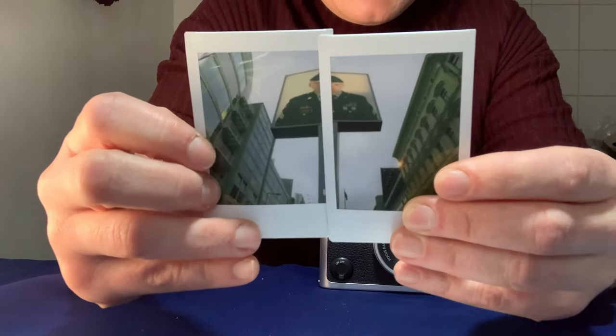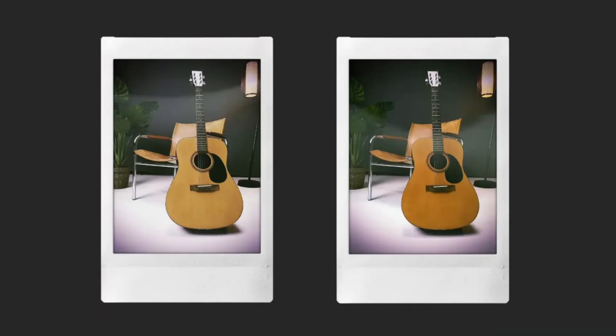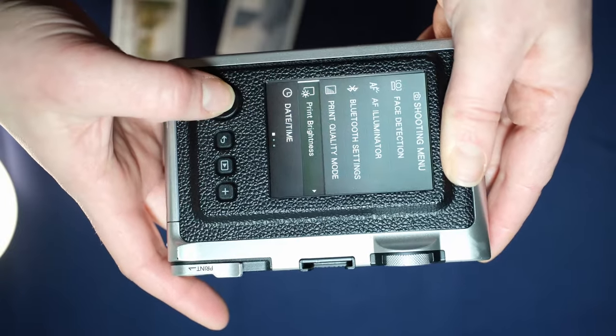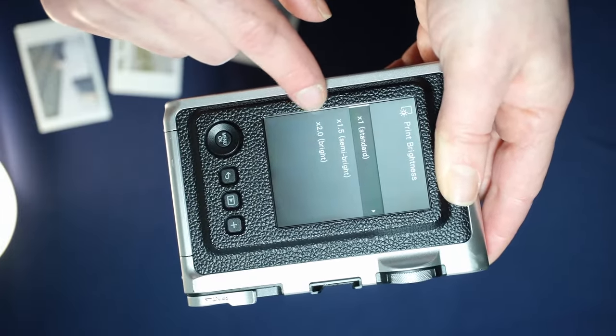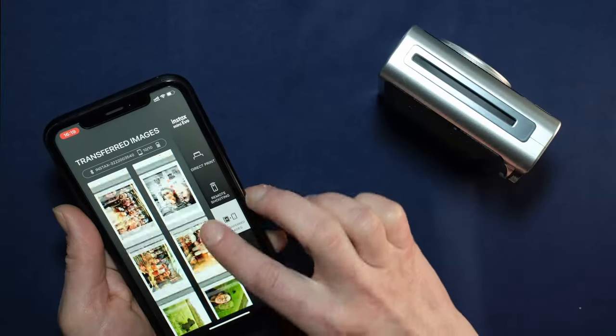Overall, the Mini Evo does a really good job of exposure compensation. You also have several different modes that you can print in — normal mode or rich mode. I really like the rich mode; it's probably one of the best print qualities to date. If your pictures are printing a bit too dark, there are three different options for printing a little bit lighter to get the desired results. Here's a quick look at some of the images I've taken with this camera to give you an idea of the contrast and color saturation.